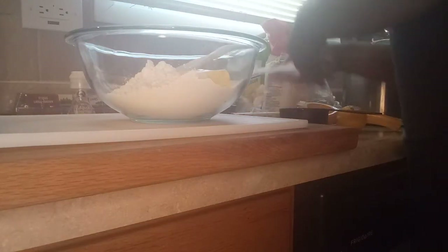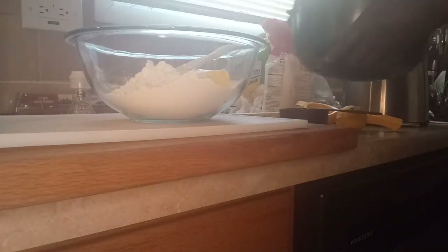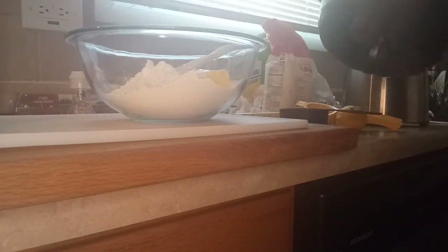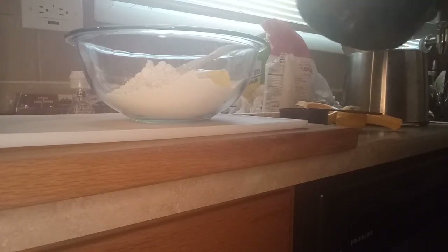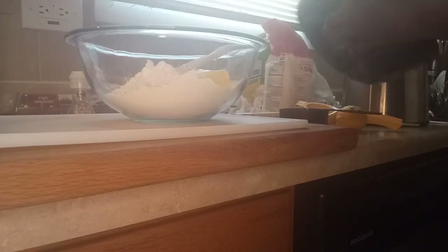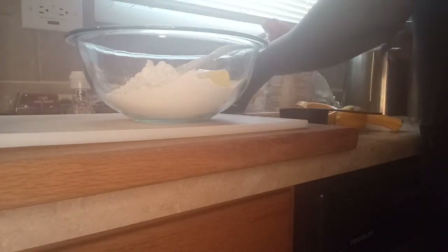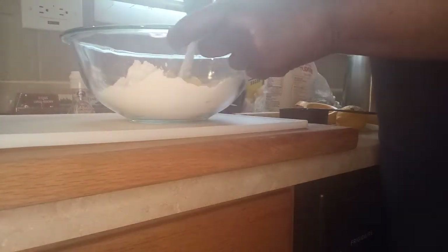I'll put my butter in there. I'm gonna take my Bundt cake pan and just coat the butter around it — make sure it's real good. Put that to the side.